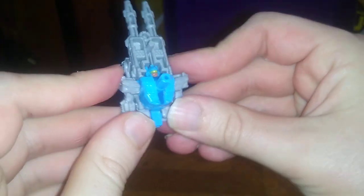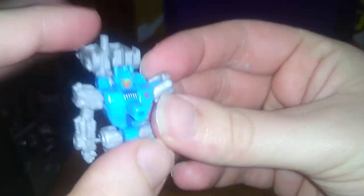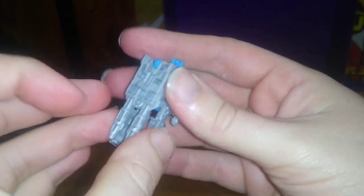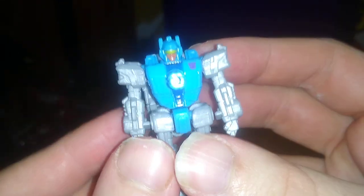Now we're gonna transform him into his robot mode — and sorry about that voice in the background, that was my mom. Here we got Aimless in his robot mode, looking very good. His backpack can come off, but he can use this as a cannon — they all have that gimmick, so it can go pew-pew, bang-bang. The paint and sculpting is really good, even the little Decepticon insignia.